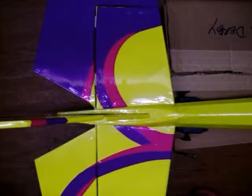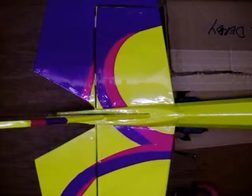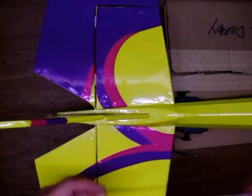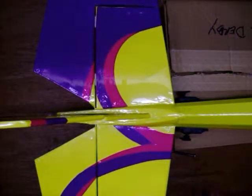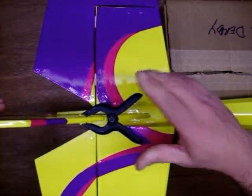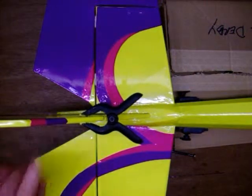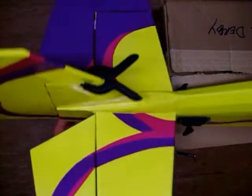We're going to hook up the rudder servo. What we need is a control horn and a control horn with a clip on it. The first thing we're going to do is clamp the rudder right at neutral position - I just usually take a clamp. As long as you know that this is perfectly centered, this is the easiest way I can think of to hook up the servo.